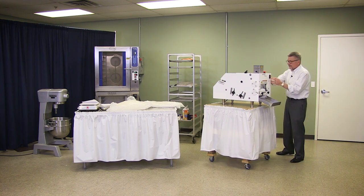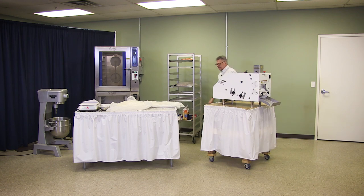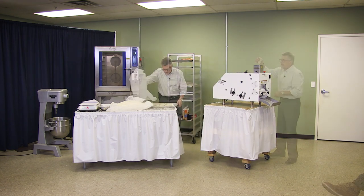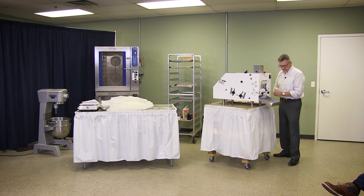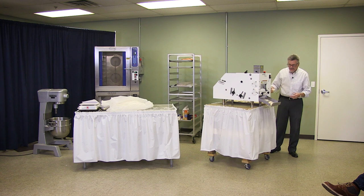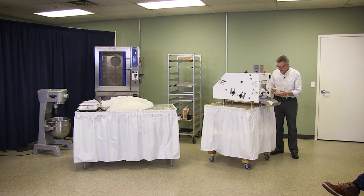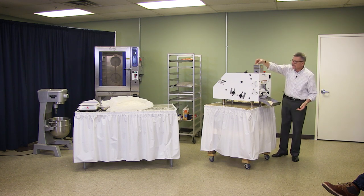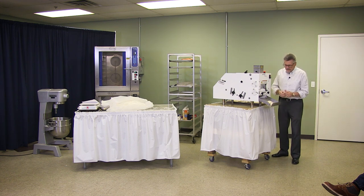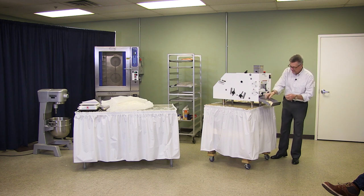We'll run a few to squeeze a little air out. You can't see it from the camera, but on the pan I'll mash them down so they're flat, and they tend to go through easier without hanging up.